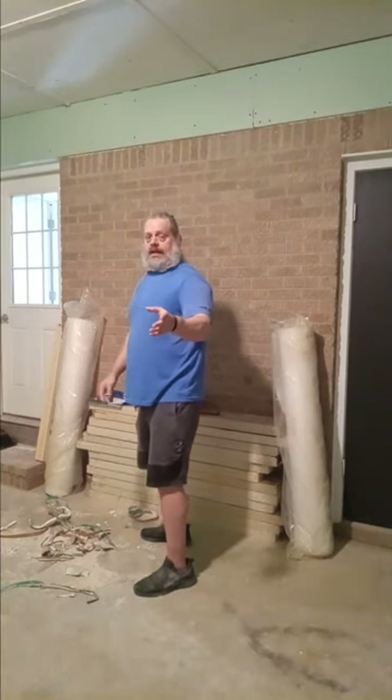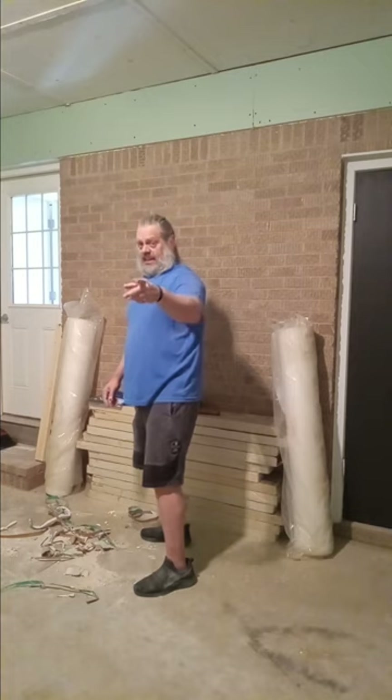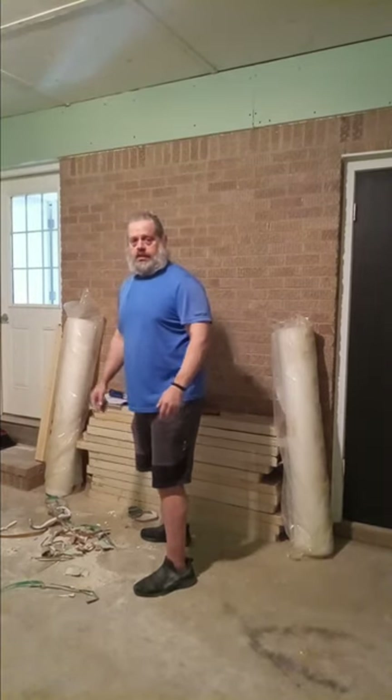So anyway guys, stick around for some more clips today. We're going to do what we can and chat what we do. All right, stick around guys.